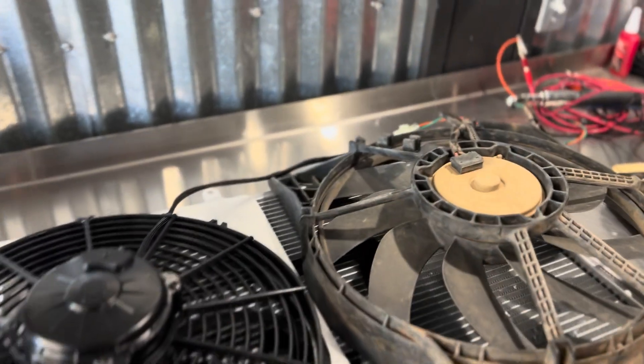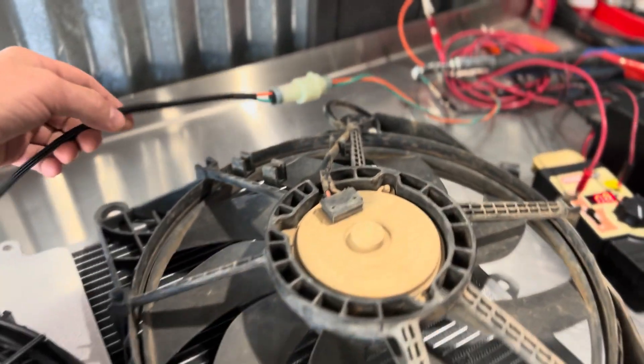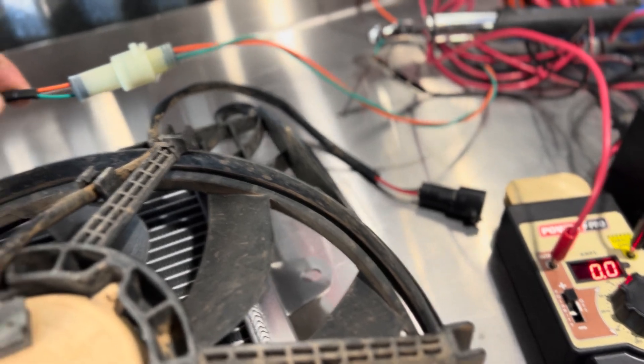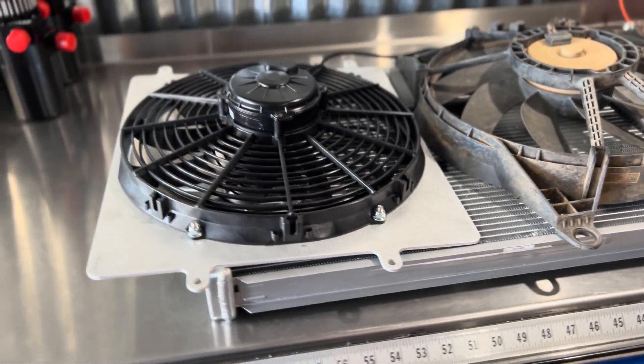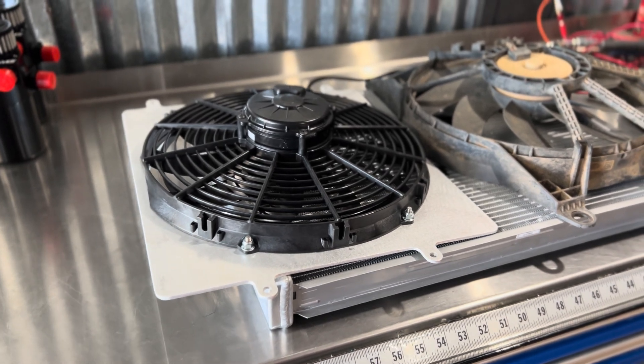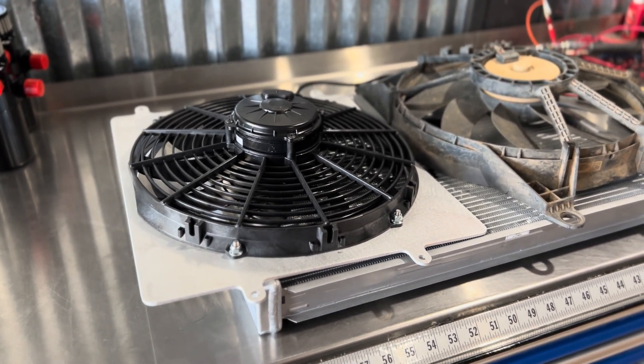The beauty of this product is it installs in about an hour. It uses a factory fan connector, just as you can see there — super easy plug and play. These are currently $289 and we've got plenty in stock. Head over to dedicatedmotorsports.com and get yours today.